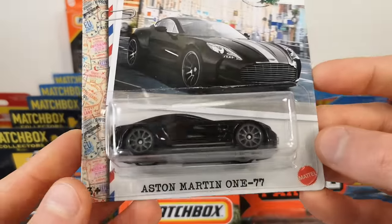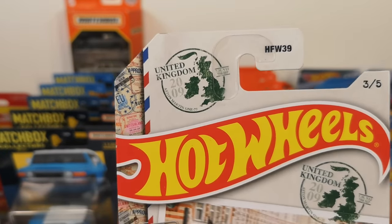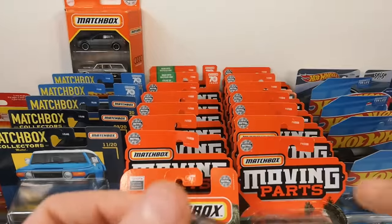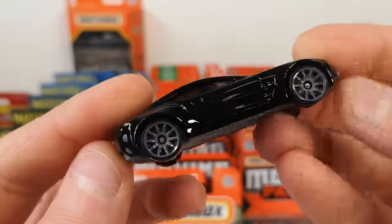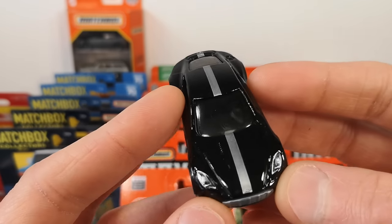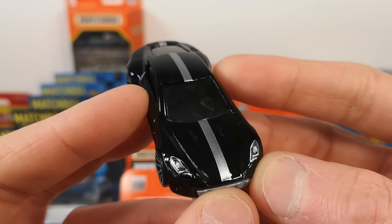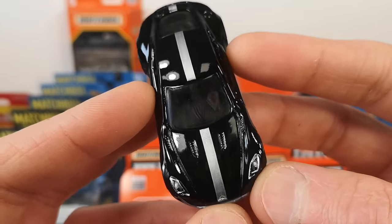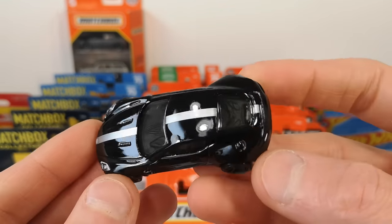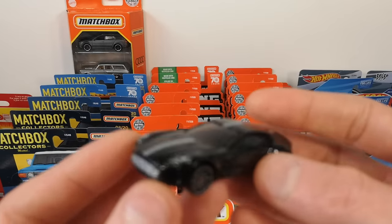Number 305: the Aston Martin V177 representing the United Kingdom. Got a grey base, enamel black, also top deco for the headlights. There's a logo down there, kind of hard to see. And then the silver stripe all the way to the back — that is nice, you don't often see that.